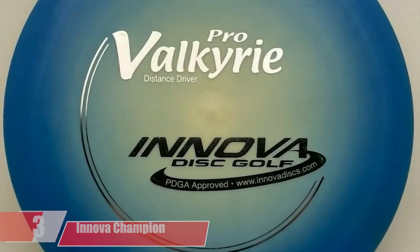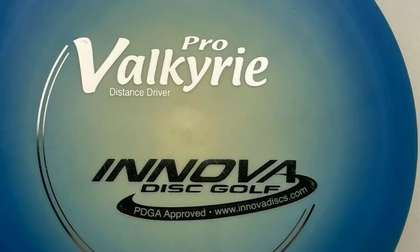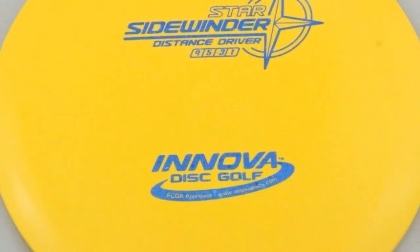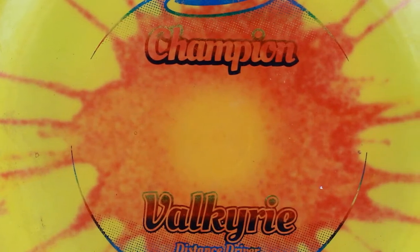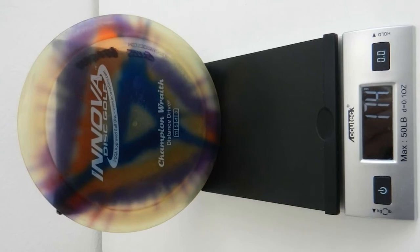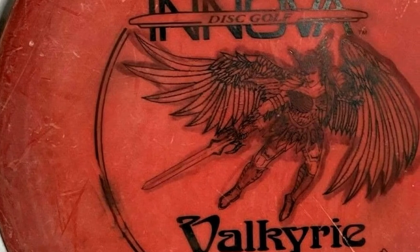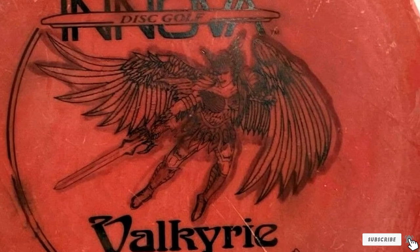The number 3 position is held by the Innova Champion Valkyrie Golf Disc. The Valkyrie is one of my personal favorite discs that has had a long-time place in my bag and is perhaps the most versatile disc on our list. It is a speed 9 driver with a relatively low glide rating of 4. The Valk is considered understable, but I tend to feel it leans more stable, especially in champion or star plastics. Due to its turn rating of 2 and fade of 2, I can get this disc to do just about anything. When thrown flat, it turns gently before fading back to straight, and it holds a hyzer or anhyzer line very well. It's also a great disc for forehand shots from the fairway.